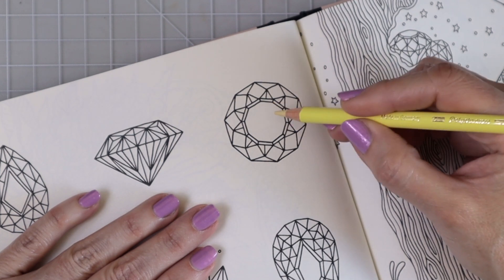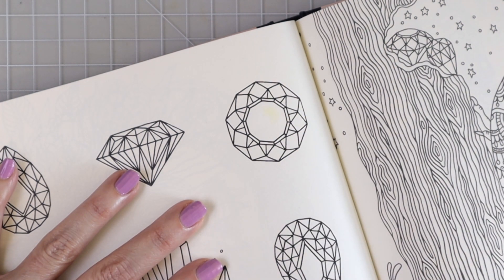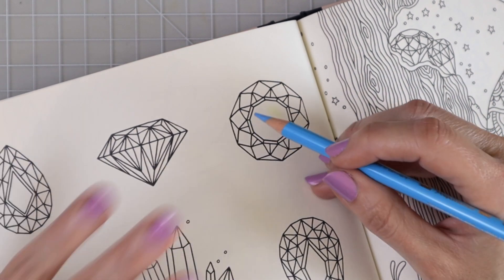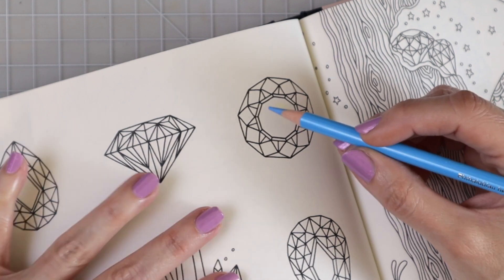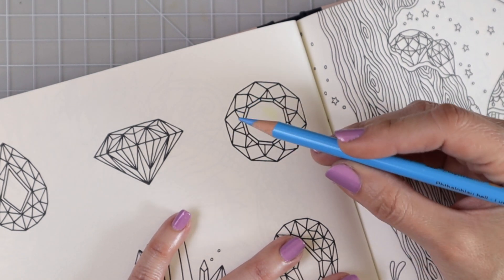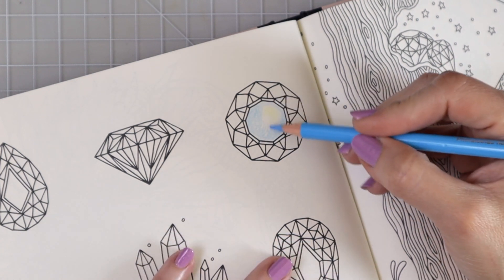The first thing I always like to do is set aside the area I want to be the highlighted or reflective area. I'm going to use my cream and just put a little bit of color right here in this corner — that tells me not to color in that space. If you've watched my video on how to color with oil-based pencils, I'll link that in the upper right corner. When coloring a gemstone I've found it works better to use the lightest color first to preserve that area so I don't go back into that space.